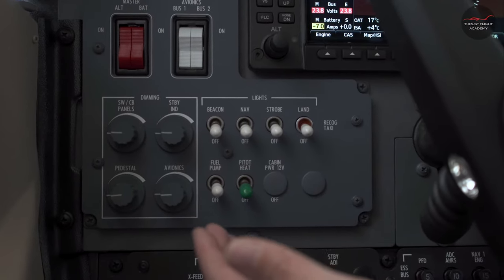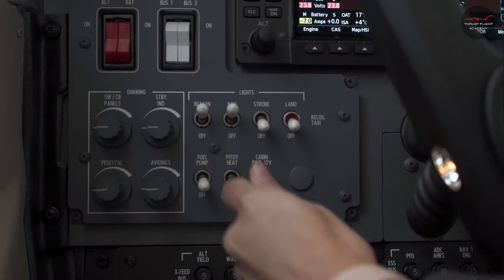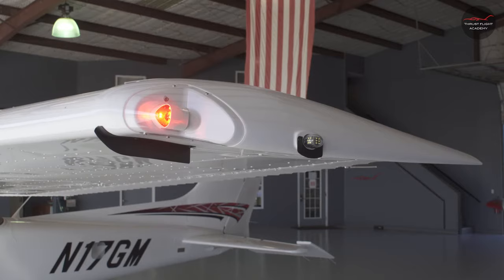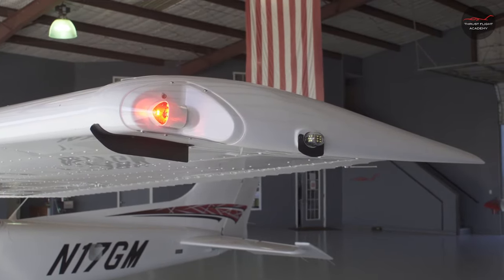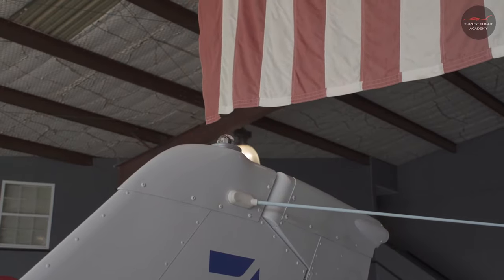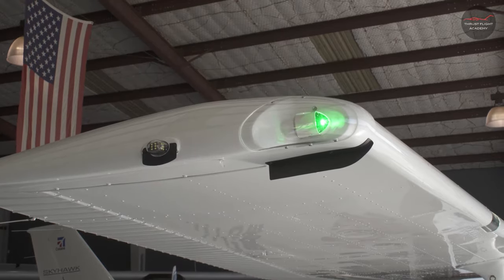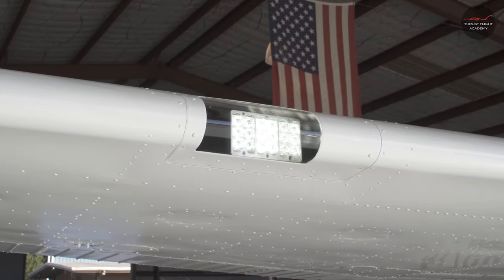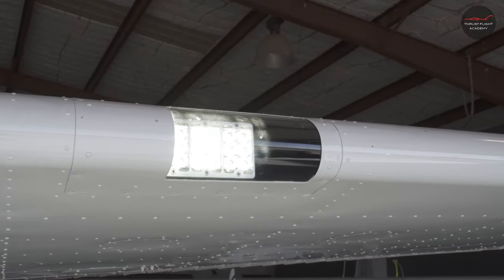Next, check the lights for operation: the beacon, nav lights, strobe lights, and landing light. Check the position light, the strobe light, the beacon, and the tail position light. Check the right strobe and right position light. Check the landing and taxi light on the right wing, and the landing and taxi light on the left wing.